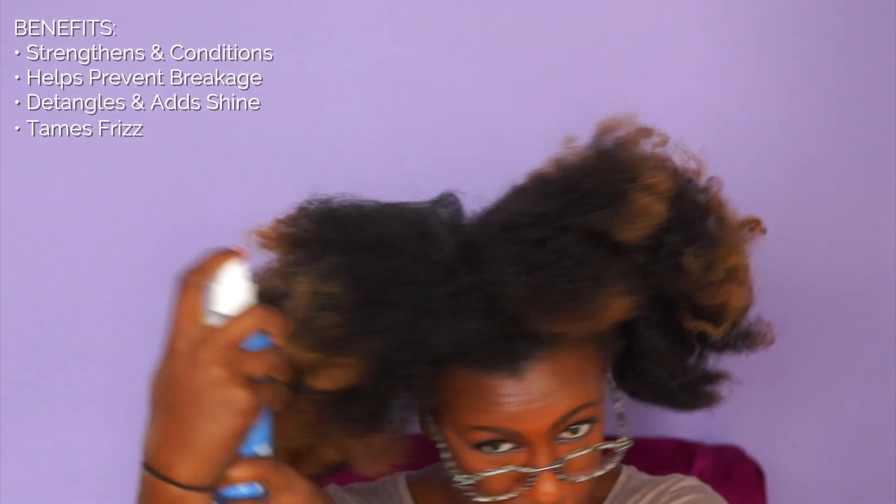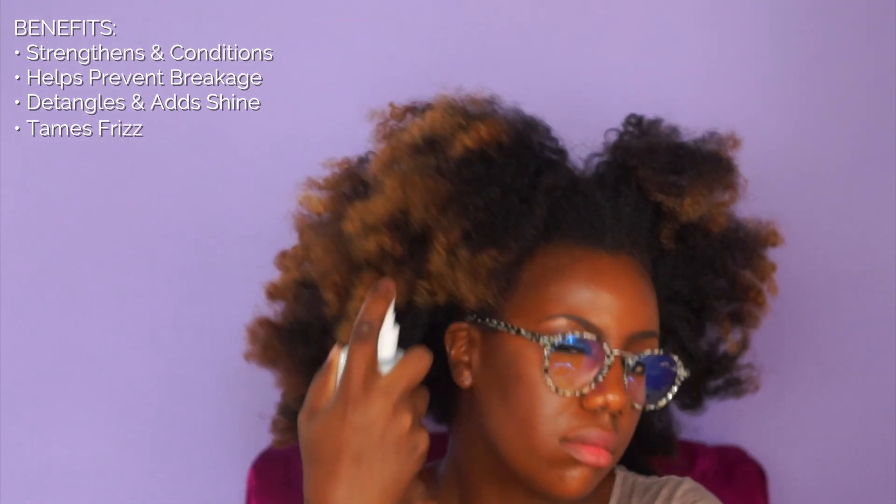This product really strengthens and conditions. It helps prevent breakage, makes detangling a lot easier, and adds shine. I applied this to an old twist out, making sure to concentrate at the ends so it would be easier to detangle with a wide tooth comb. I always detangle my hair from ends to roots.